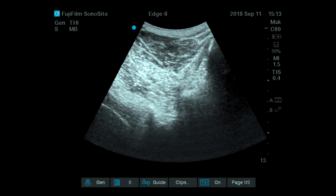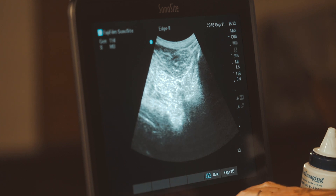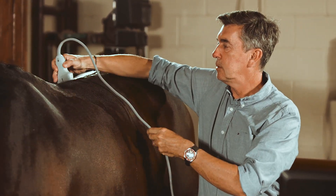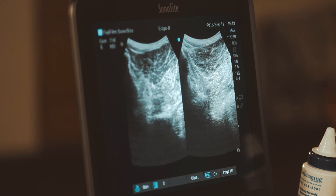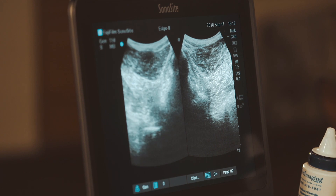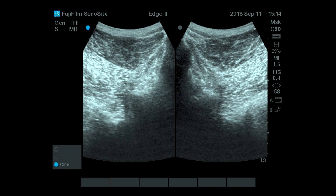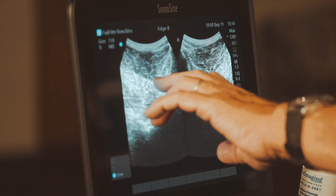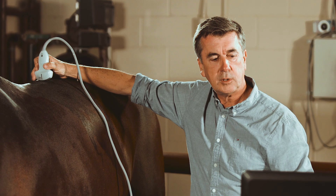As you go more caudally, you can build an image combining both sides. By moving to a dual screen, I can show the right side and the left side together to see one full vertebra. You're going to see the two longissimus muscles left and right, the multifidus muscle with a darker line between them which is the deeper fascia, and the articular processes on both edges, left and right.